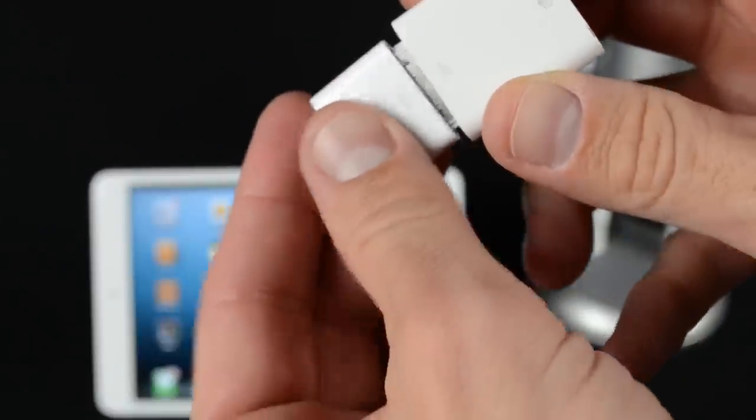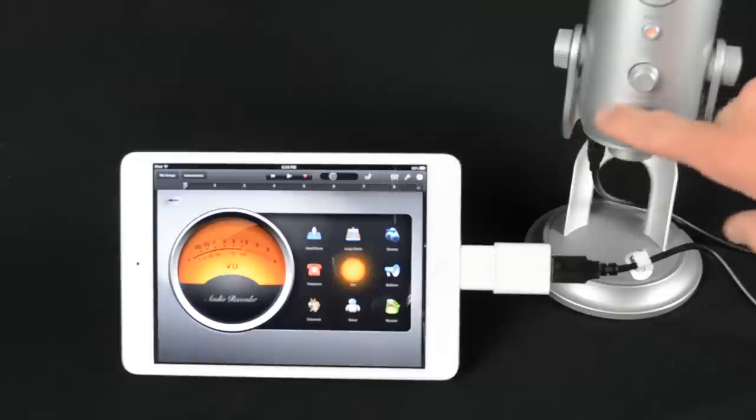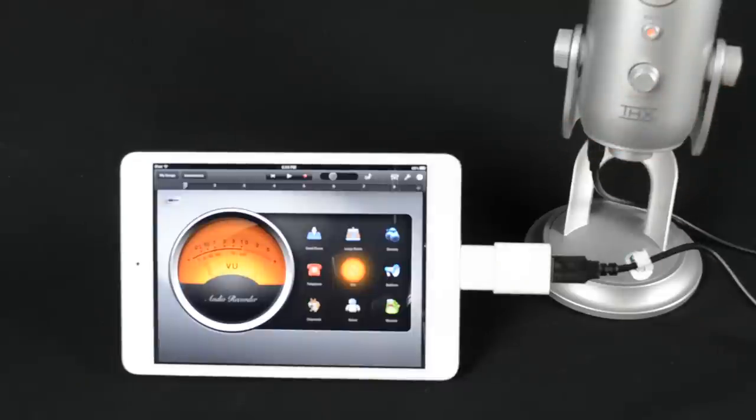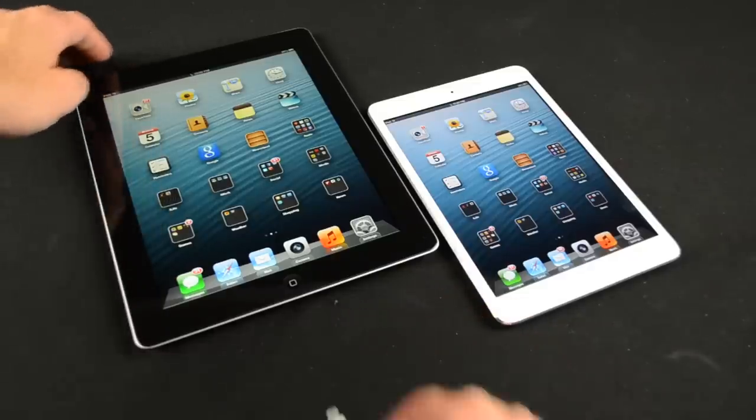If you have the existing 30-pin camera connection kit and one of the Lightning to 30-pin adapters, you can combine these together and they'll work exactly the same with all the same features.